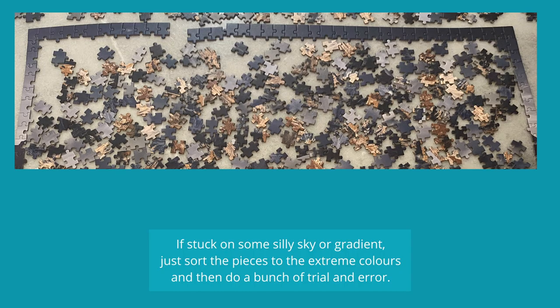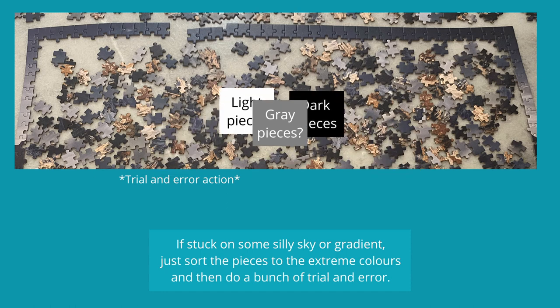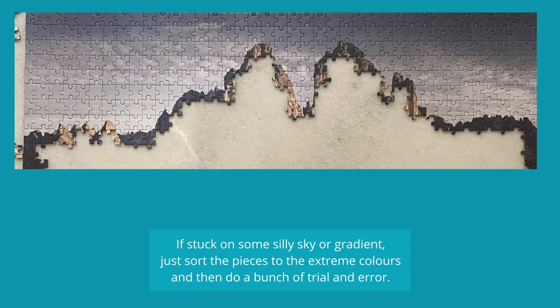You could bring some friends over to help, which will make it a lot faster. If you're stuck on a silly sky or gradient, you can try to sort the pieces to the extremes — all the dark pieces on one side and all the very white pieces on the other side — and then just do trial and error. I find it super slow, but it works.